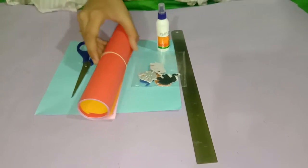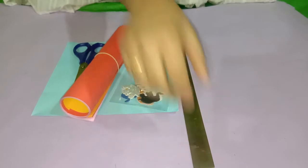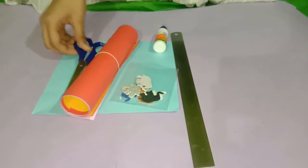Materials needed are chart papers of any color, decorative materials, scale, glue, and scissors.